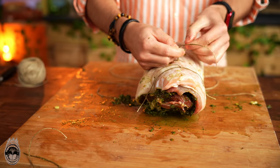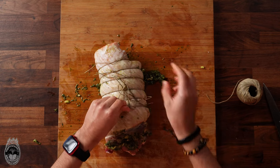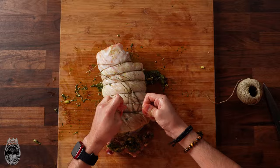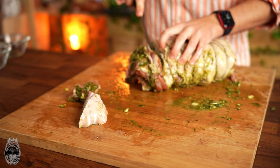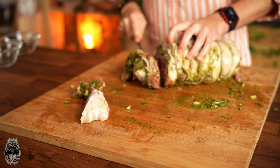Let's secure the belly with a roasting cord and make sure all sides are secured. Now we are going to cut the excess meat to make our porchetta much more beautiful — this way you will not burn your hands.